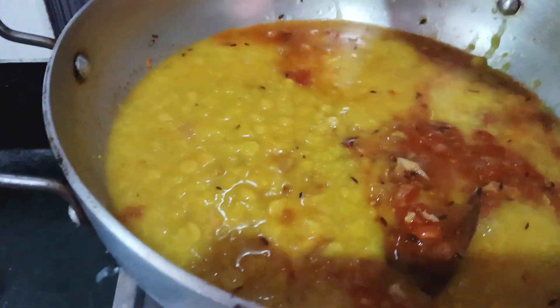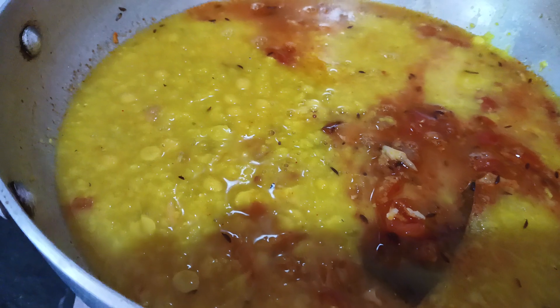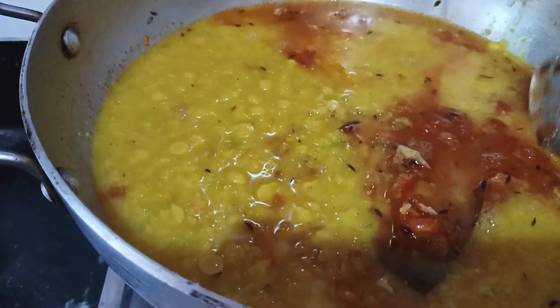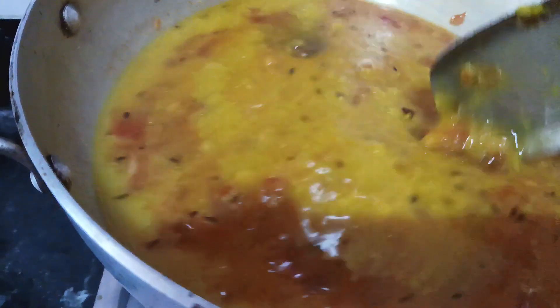Add the water to the temperature. Add 1.5 minutes of water.